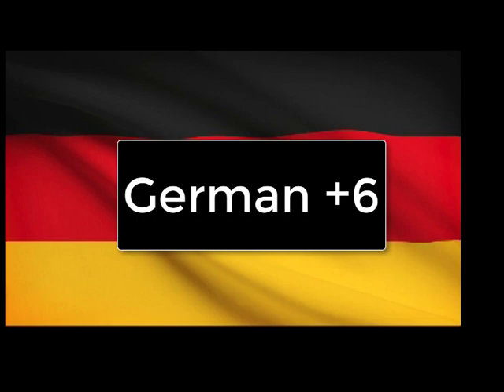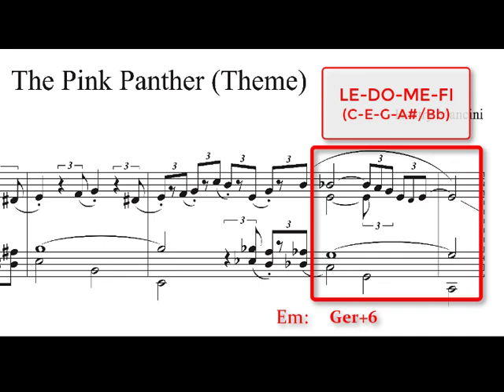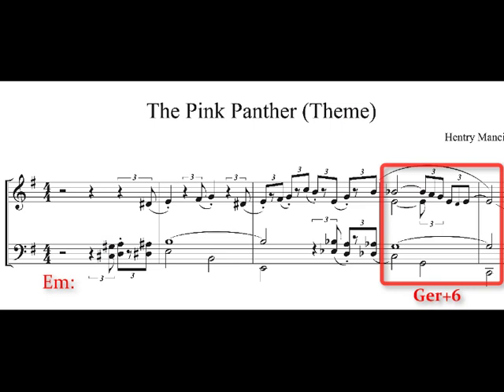One more German augmented sixth example in the 20th century: Henry Mancini's theme from The Pink Panther. In the key of E minor, le-do-me-fi is C, E natural, G — with A sharp enharmonically spelled as B flat — making a German augmented sixth chord. The reason this is unusual is it doesn't actually appear as a predominant; it just ends the phrase on that German augmented sixth chord. But we clearly see le-do-me-fi happening at the end of the phrase.